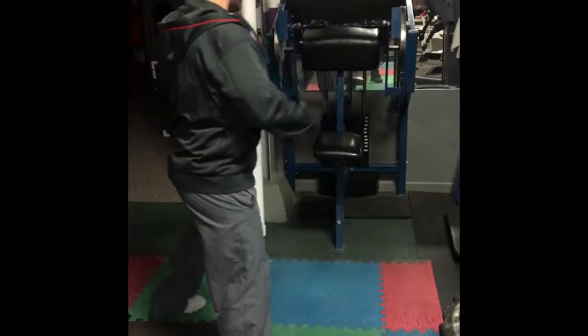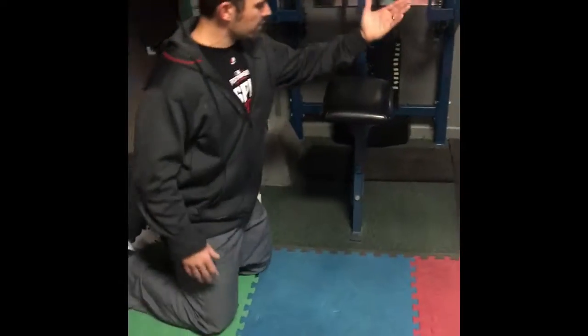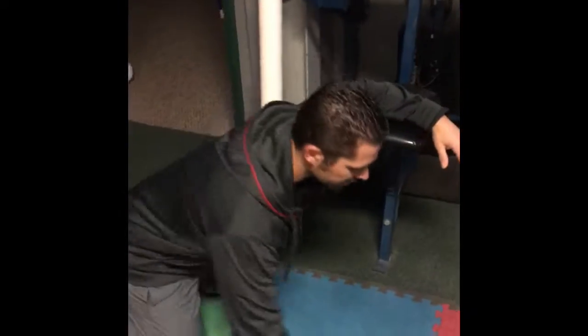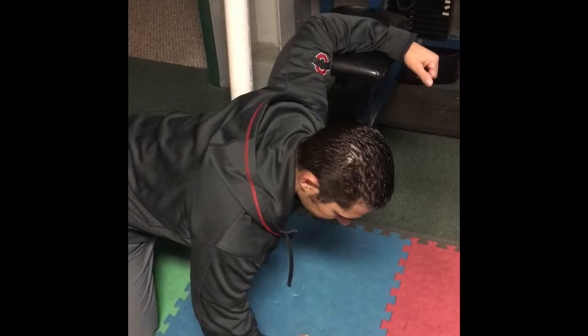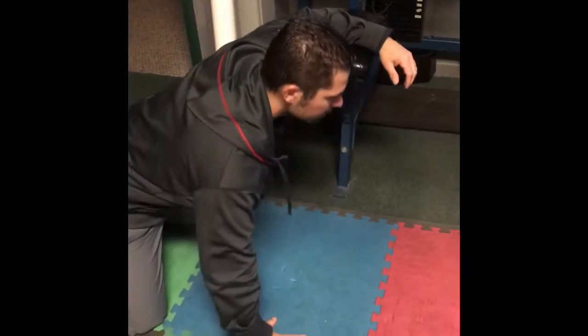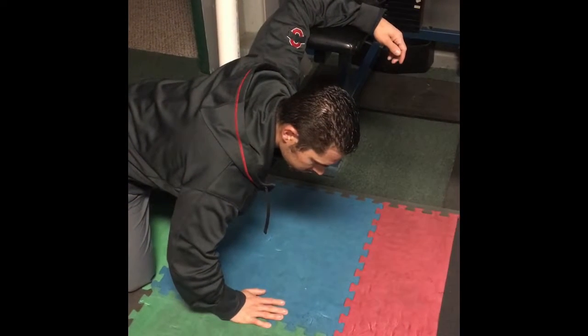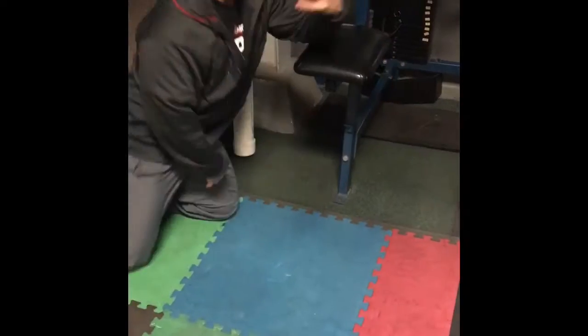The pec stretch can be done multiple ways. We've got a bench here — we're going to sit this way, just lean into that stretch, feeling it right in the chest, hold for two seconds, and relax. In previous videos I showed you how to do it on a stability or exercise ball, and how to do it against a wall or a post as well.